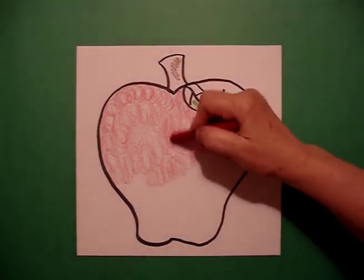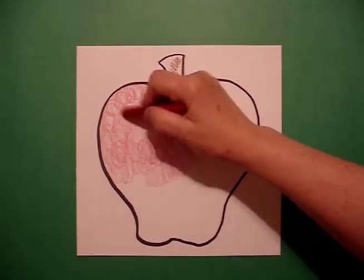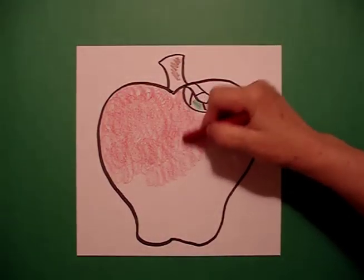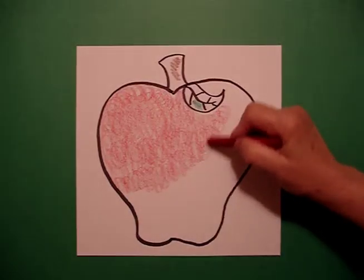What's good is that you can layer color. You can go back over again with your own color and make it deeper in hue, or you can layer it on with a different color from light to dark.